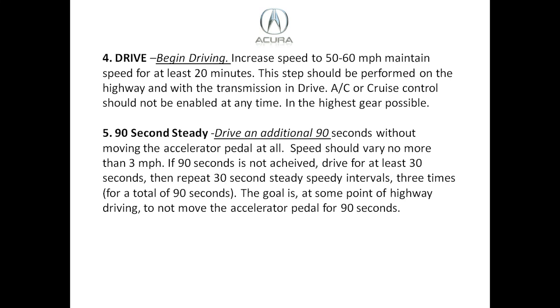Step four: begin driving. Increase your speed to 50 to 60 miles an hour and maintain this for at least 20 minutes. This step should be performed on the highway. Do not use the AC or cruise control, and try to use the highest gear — on an automatic vehicle that's D4 or D5, and on a manual transmission it's fifth or sixth gear.